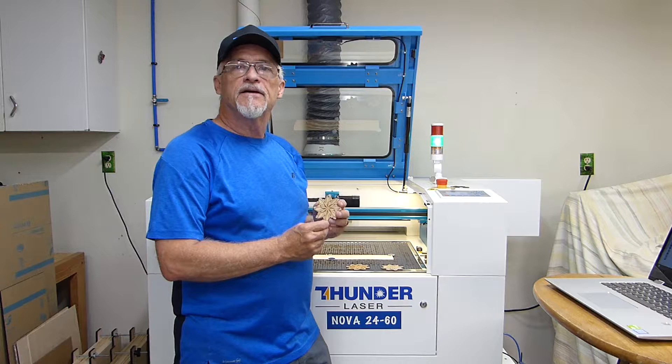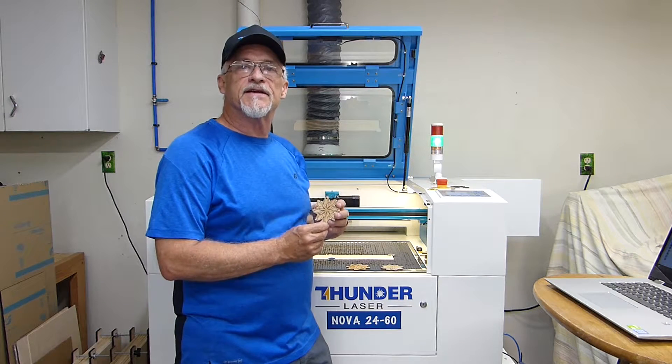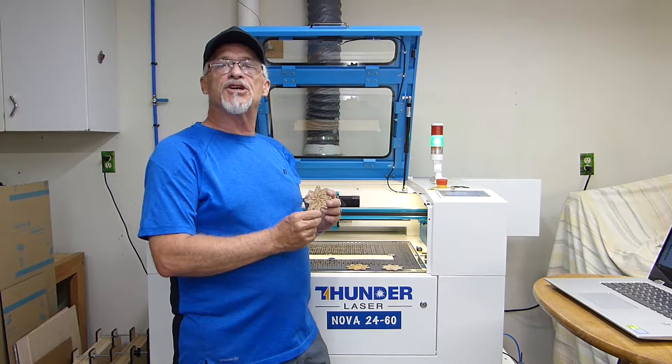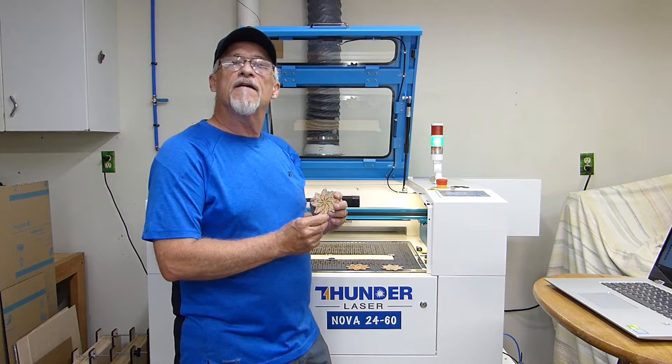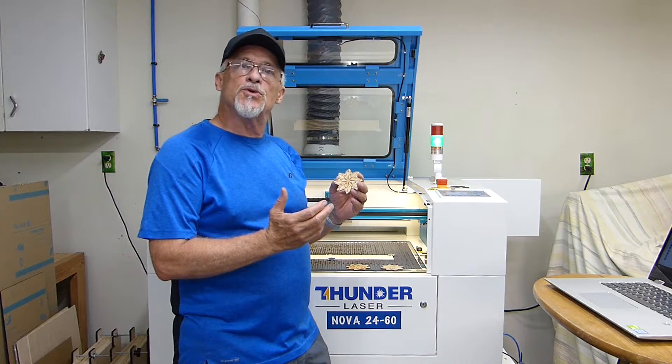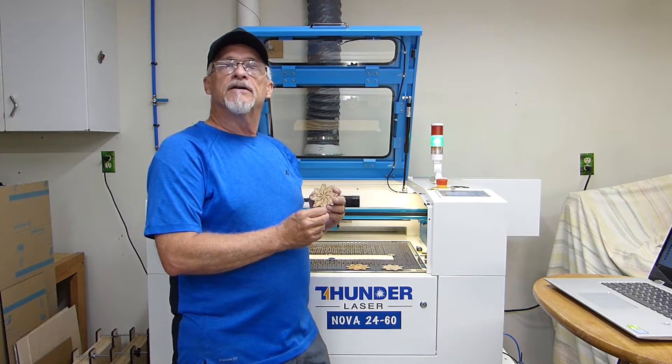Hey, thanks for stopping by. Today we're going to get back to the basics. In Lightburn you have a mode selection, and in that mode selection you can either select line, fill, or fill plus line. What does each one of those modes do? That's what we're going to learn today. Stick around.